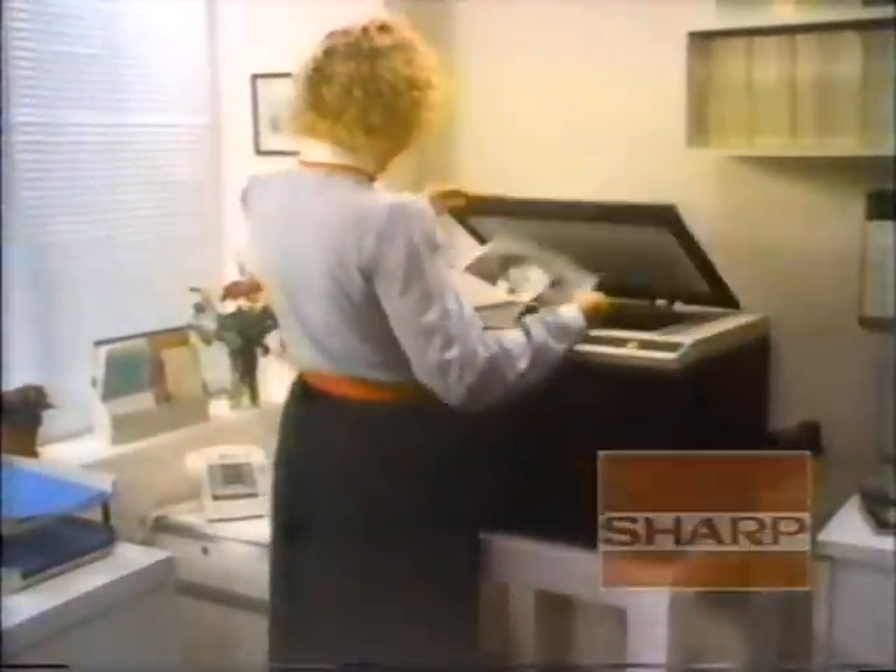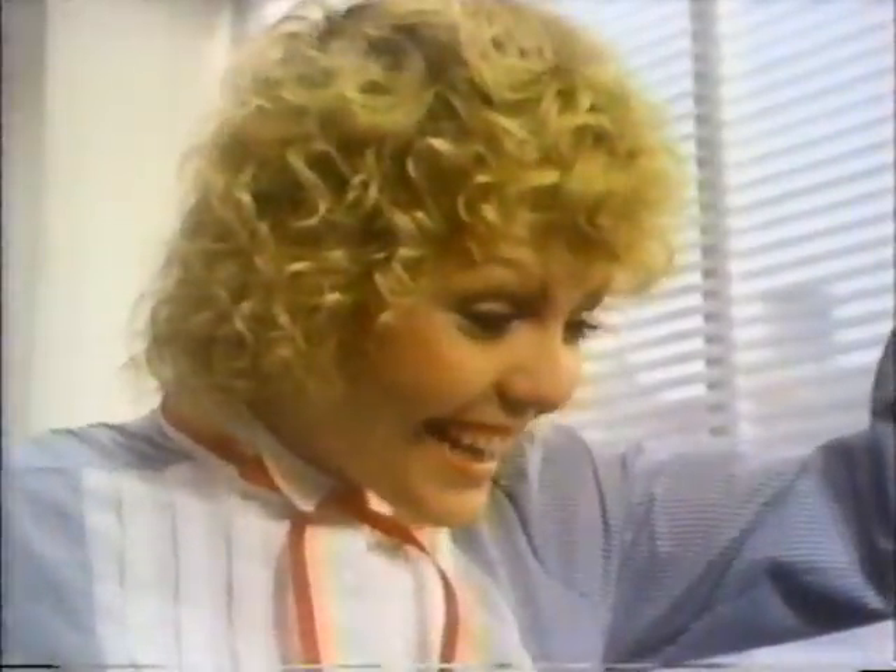Sharp introduces the SF-825 copier. I'm here to demonstrate how the SF-825 reduces two ways or enlarges. Make a small copy even smaller, or enlarge up to 120%.